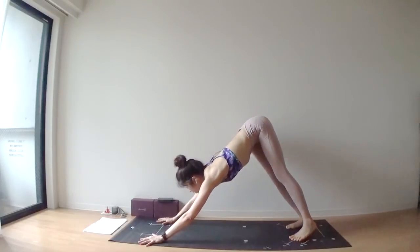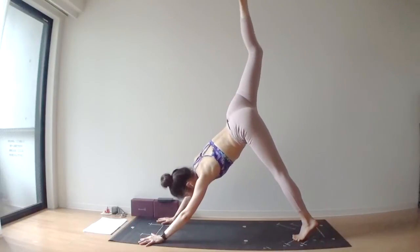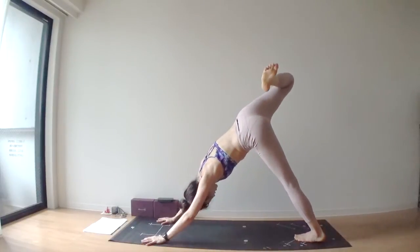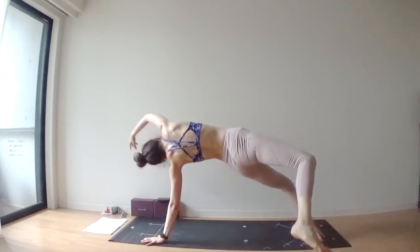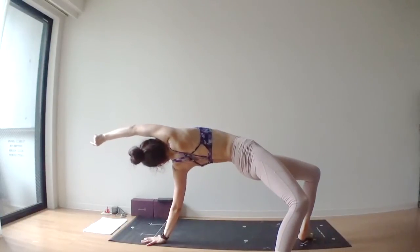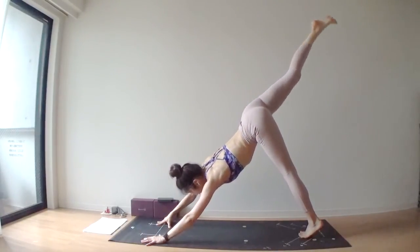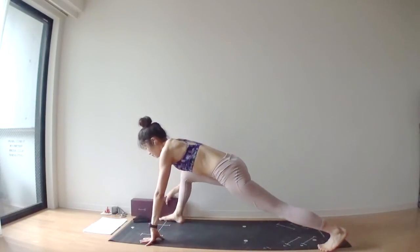Deep inhale through your nose. Deep exhale through your nose. One more thing before the final sequence — lift your right leg nice and high. Bend your right knee, open your right hip. Flip your dog — right foot behind your elbow. Lift your right arm off of your mat, then right hand comes back onto your mat. Lift your right leg up. Exhale, bring your right foot outside of your right hand — lizard pose.